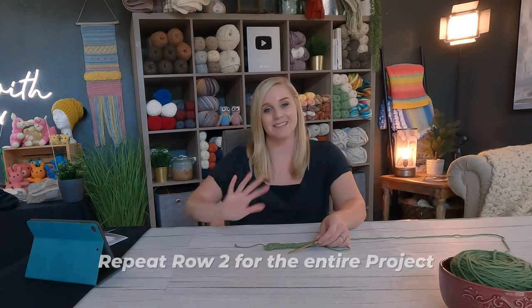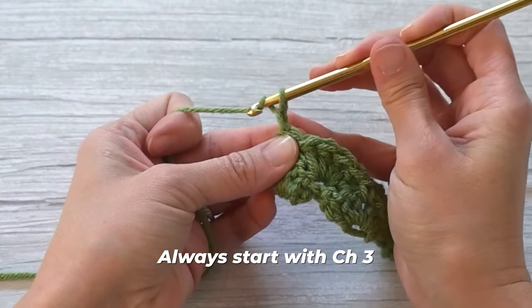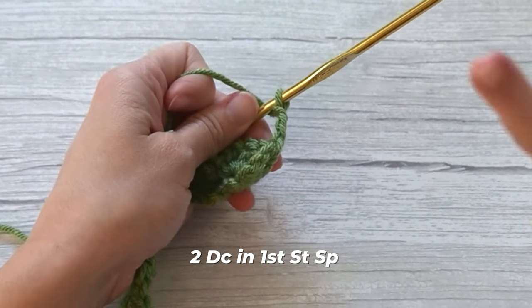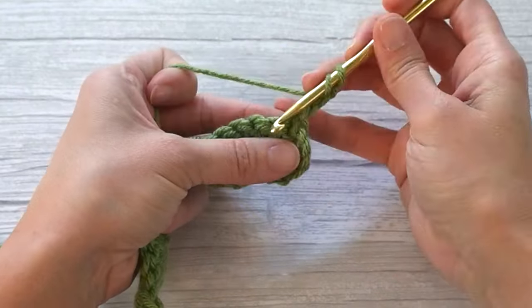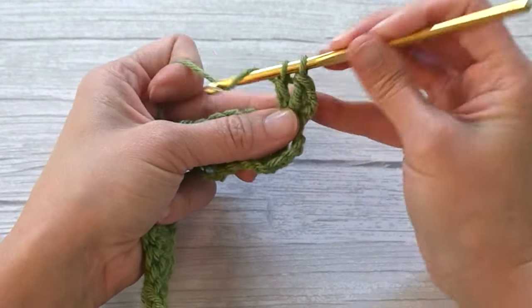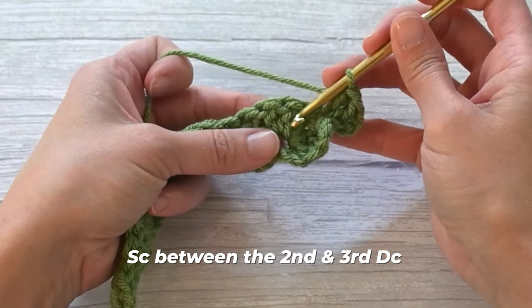For the extent of this pattern, all we are doing is repeating row two for however long you want to make it. Always start by chaining three, turning your work, and beginning with two double crochet stitches in that first stitch space. What I love about this pattern is you really don't have to count any stitches — you're following a visual pattern. You're looking for that single crochet: there it is, make four double crochets in that stitch.